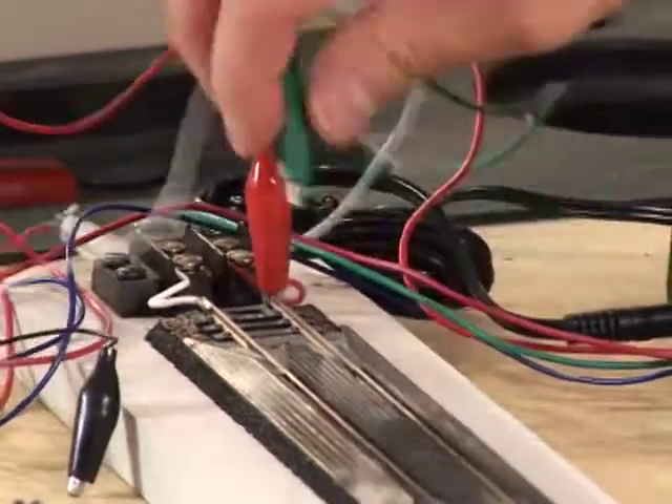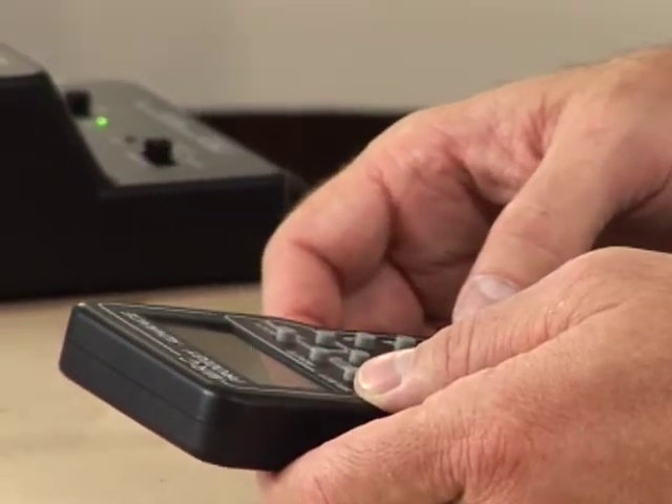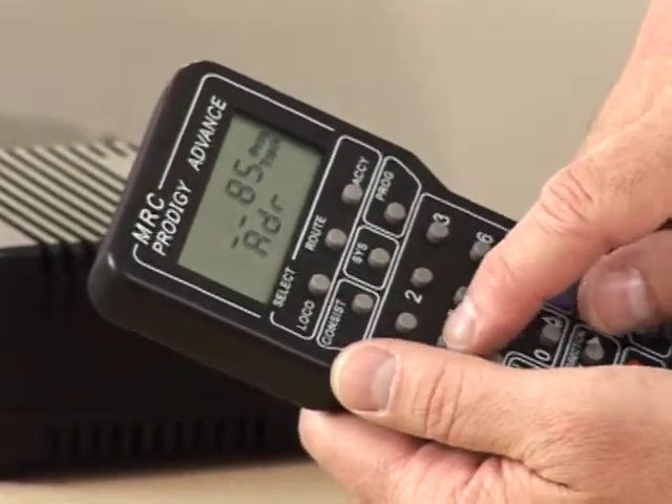I'll use my test track as the program track. On this system I select local for the program track, then press Enter. I punch in the locomotive number I'd like to have as its address — 854 — and press Enter.